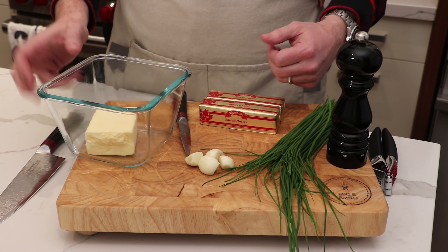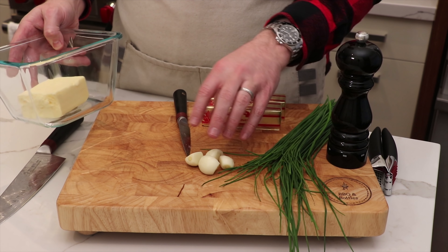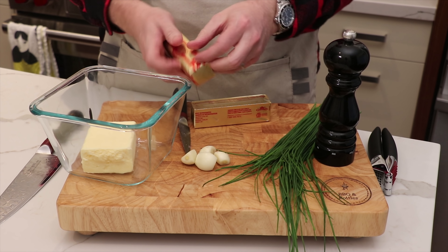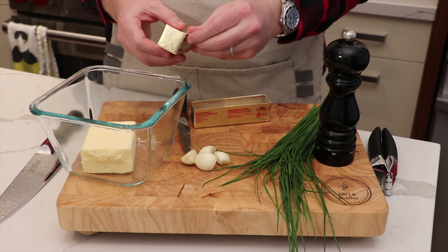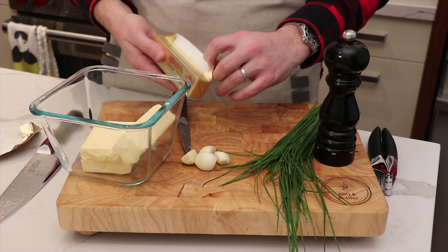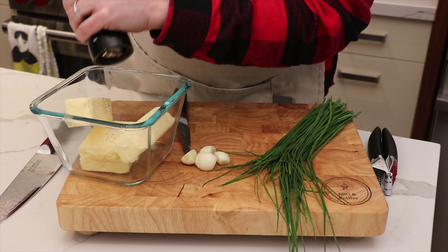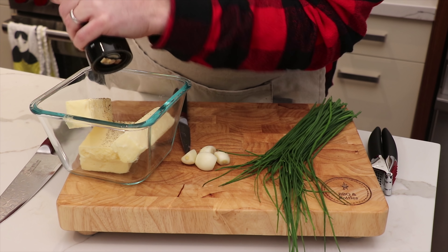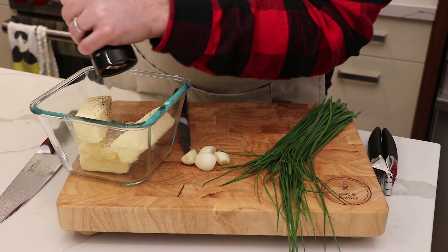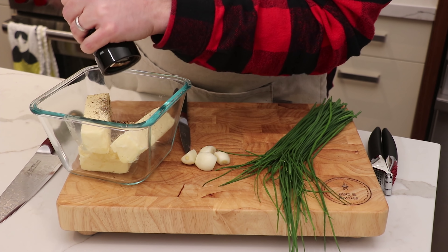While the steak is reverse searing we've got about 45 minutes to an hour to make some compound butter. We just need some salted butter, garlic cloves, chives, and freshly ground black pepper. The secret is to leave your butter out on the counter for at least an hour — ideally overnight — so it's nice and soft and easier to mix. We'll go in with freshly cracked black pepper to taste, and there's no magic to it — just refine your mix of pepper, garlic, and chives over time.